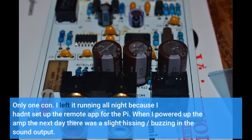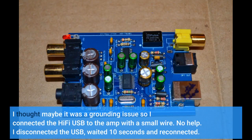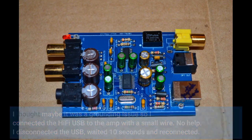Only one con. I left it running all night because I hadn't set up the remote app for the Pi. When I powered up the amp the next day there was a slight hissing and buzzing in the sound output. I thought maybe it was a grounding issue so I connected the Hi-Fi USB to the amp with a small wire — no help. I disconnected the USB, waited 10 seconds and reconnected. Hissing was gone.